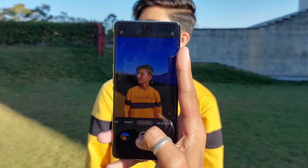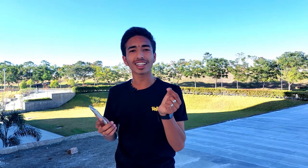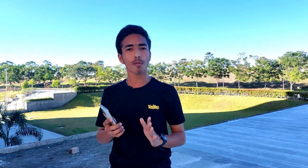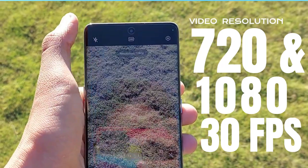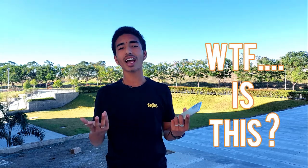The camera over-processes images — colors are very saturated and skin tones are heavily altered. For video quality, the maximum resolution is only 1080p at 30fps. No 60fps, no 4K. At ₹30,000, this is completely unacceptable. At a minimum, you would expect 1080p at 60fps, and ideally 4K recording.